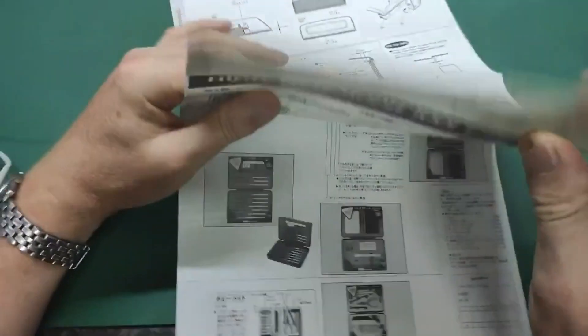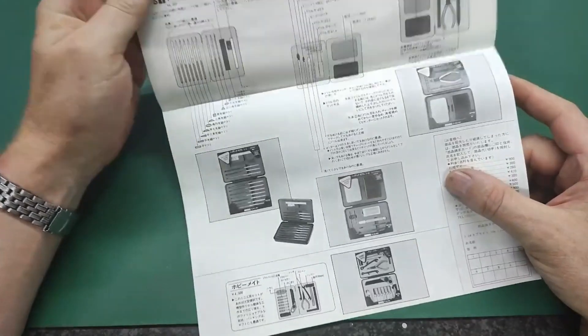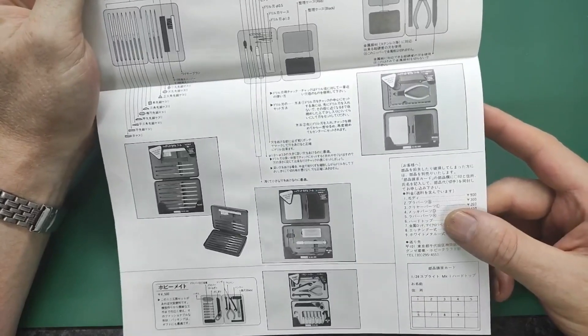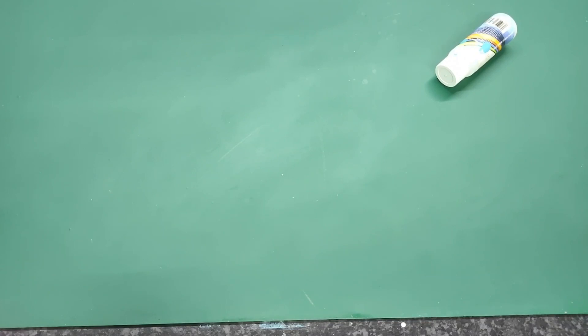It looks all very nicely detailed - it even has a little luggage shelf, so this is fitted out to be a nice little tourer. There's another section giving you an idea of what you need for high-tech modeling - all the tools and explanations, though those are only in Japanese. That gives you an idea about the instruction sheet, which I think is very very cool. Putting that back in the box carefully. I haven't seen any decals by the way - that does not seem to be included.